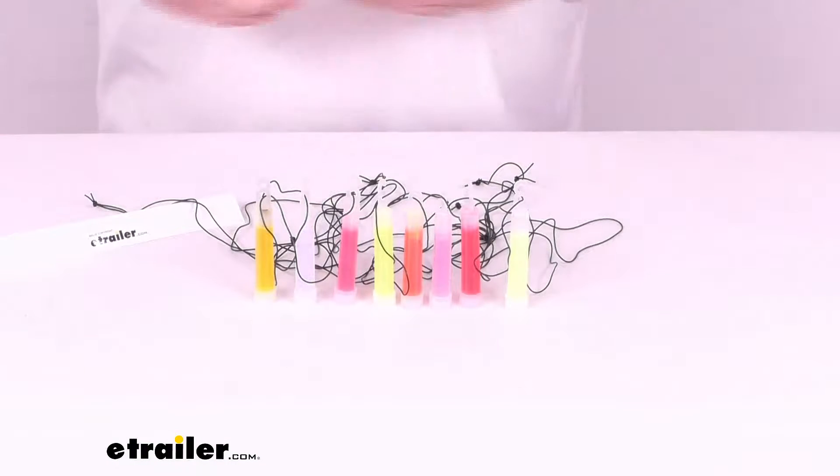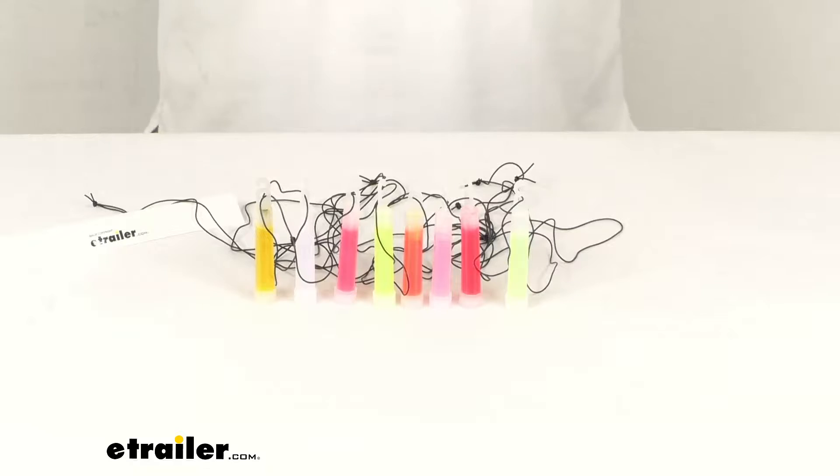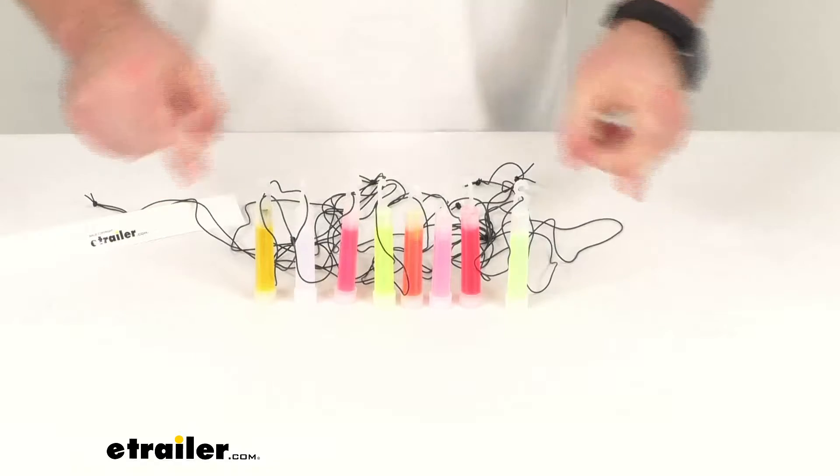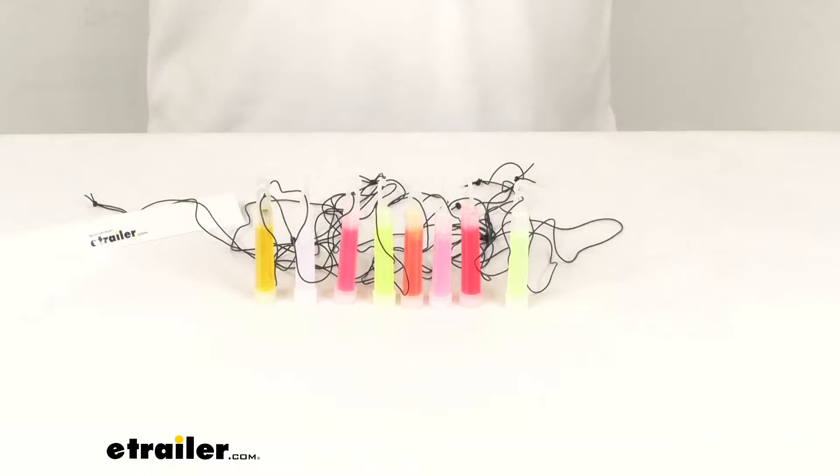These lights will last for about 12 hours for most of the colors, so they are going to do a good job for you. And with those lanyards, it's going to be very easy to carry these around on your neck or attach them to other backpacks and that sort of thing. Lots of different options here for these small weatherproof glow sticks.